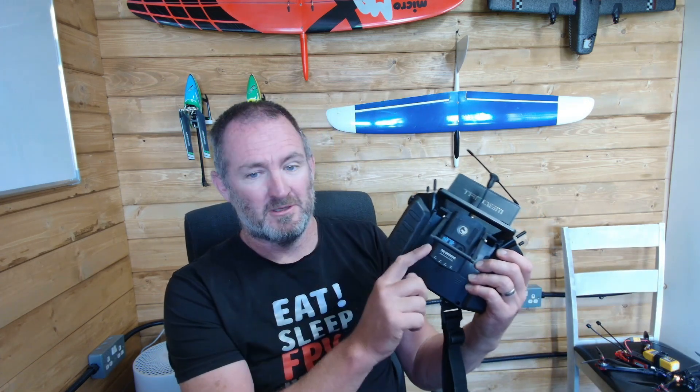G'day guys, welcome to RTRC. It's been a bit quiet on the channel recently, mostly because I've been busy — flying, doing lots of stuff, but also working. Something very, very big that I wanted to talk to you guys about is the X20 with Crossfire support.